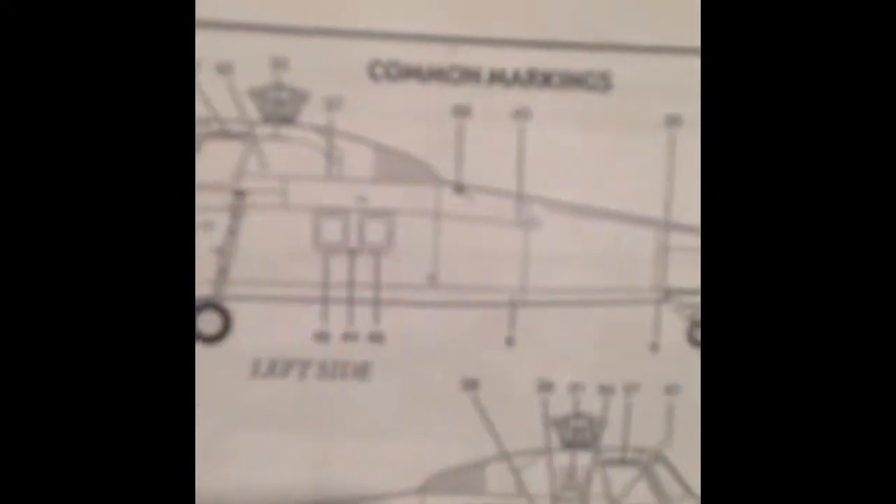Other decals, such as the common markings, I'm going to have to do really soon. These grasshopper models are pretty much almost done — all I have to do is attach the remaining little parts, wait for everything to dry, and then hang them on the ceiling.